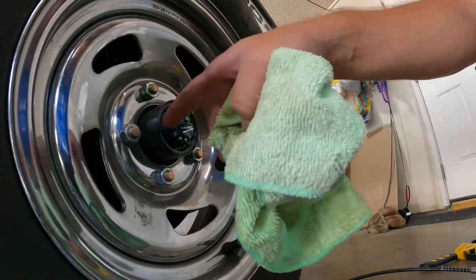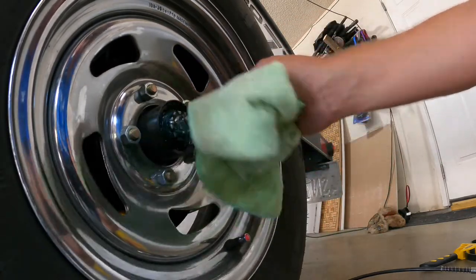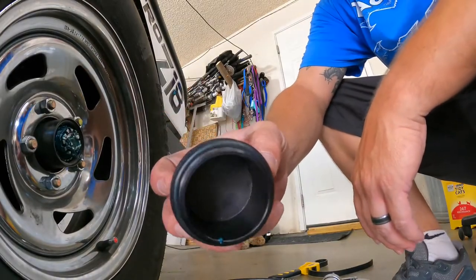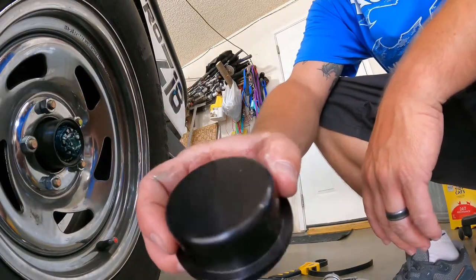I'll just put enough grease in until it starts pushing out. Let me go get those metal caps to show you — right here, the metal caps. It's all solid, one-piece aluminum.